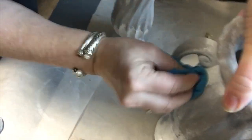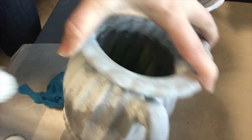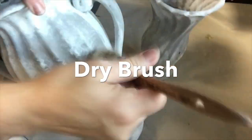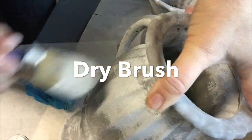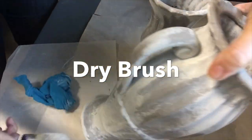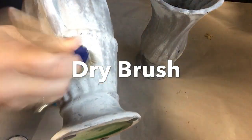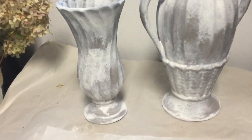Now it's almost time for the fun part — styling these. But first, one last little touch: I did some dry brushing because I wanted a little bit of that blotchy, old plaster or old cement looking surface. I think that helped hide some brush marks I didn't want to appear.